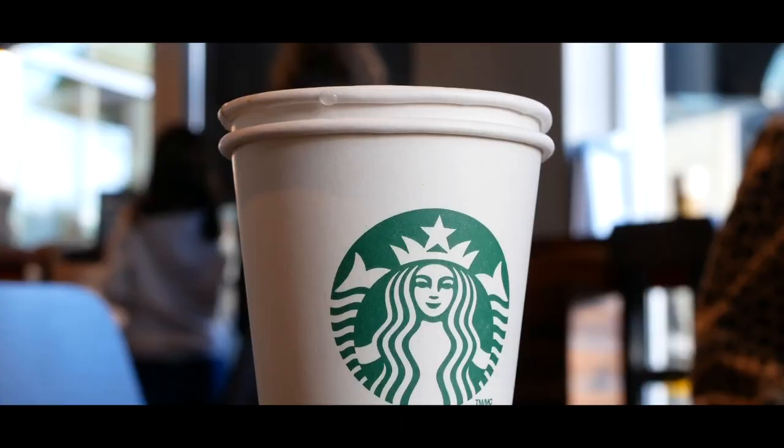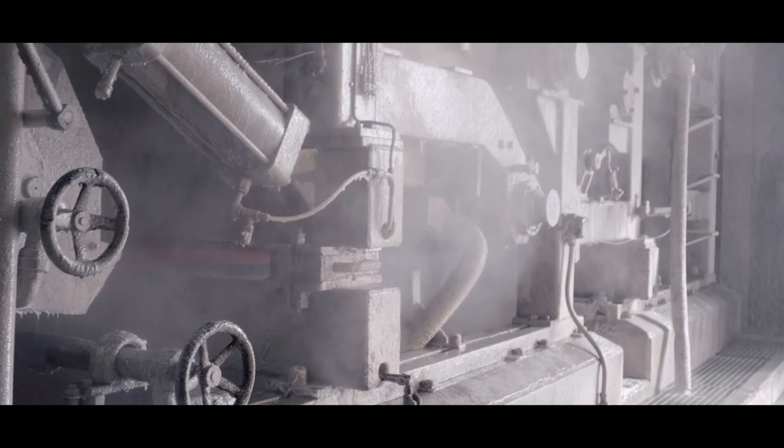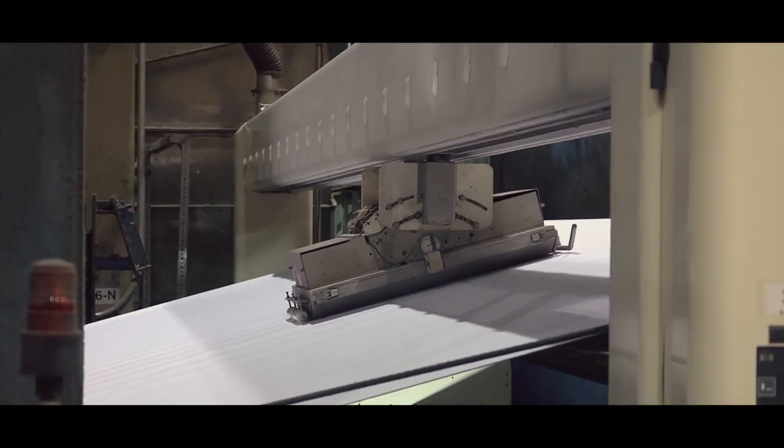Turning an old Starbucks cup into a new Starbucks cup — it's not a magic trick. There's a systematic and scientific method behind transforming paper waste into food grade fiber, into new products and reusable possibilities.